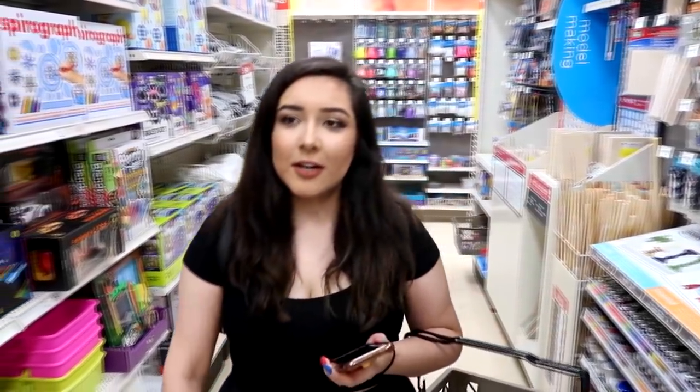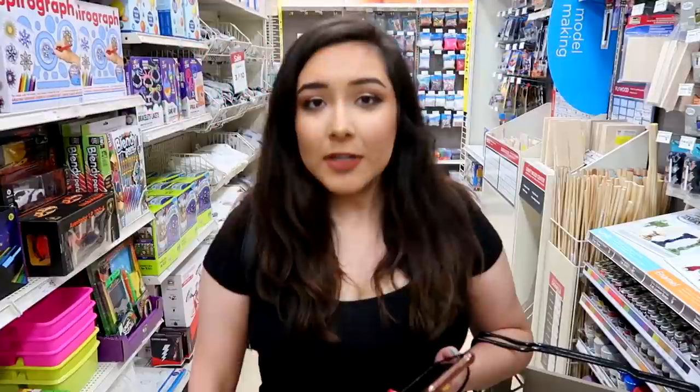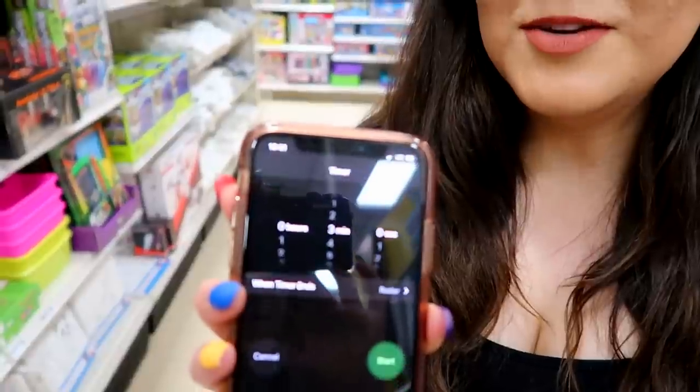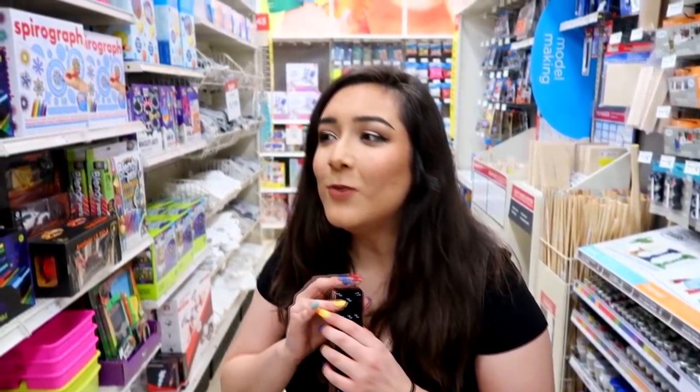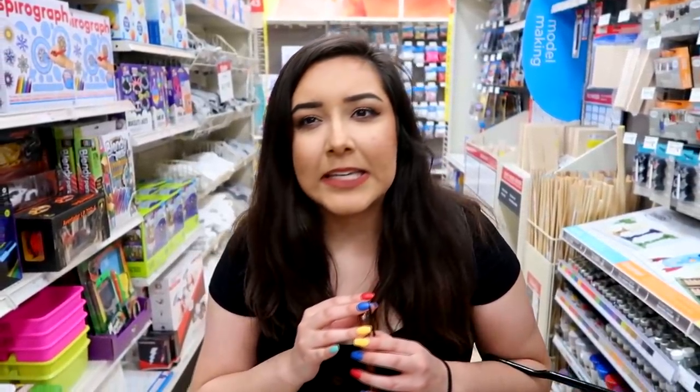Okay guys, hi. So we're here currently at Michaels. I'm going to give myself a total of three minutes to do this whole entire thing, so I'm going to try to get everything I need within three minutes. Now, there's no Michaels where I'm from, so I don't really know the layout or what's here. I'm assuming it's the same stuff as Hobby Lobby, right? Kind of.